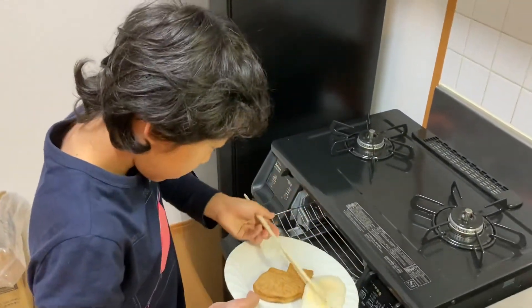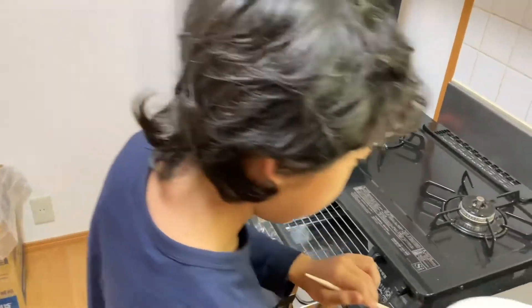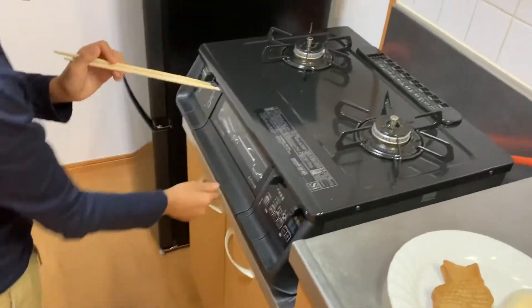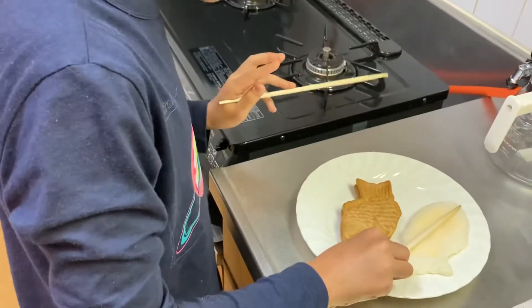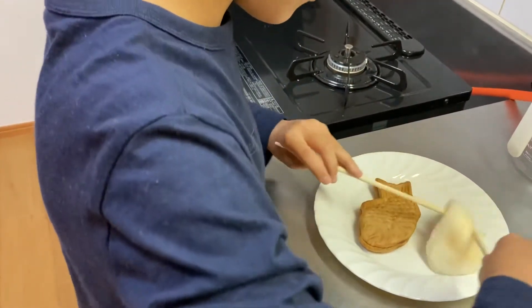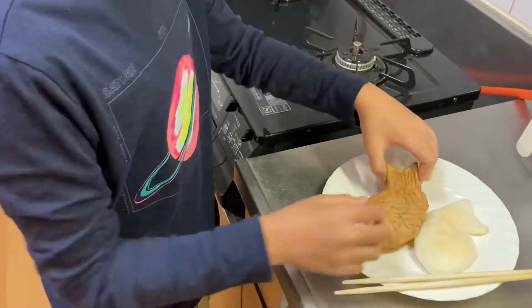Second one — don't run away! Okay, so these are both Taiyakis and they're very warm. This one's really squishy. Let's check the other side — very squishy. Let's try the original first; this one's still alive, so it'll be much more fresh and delicious.